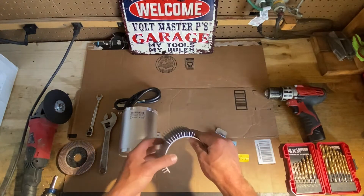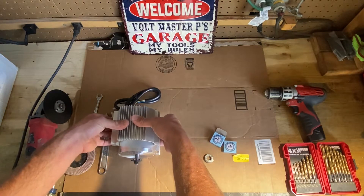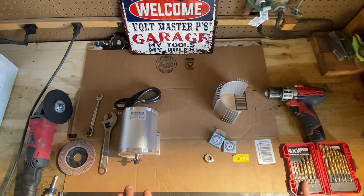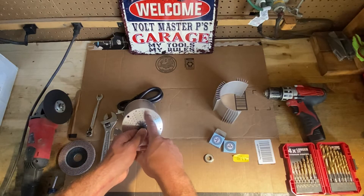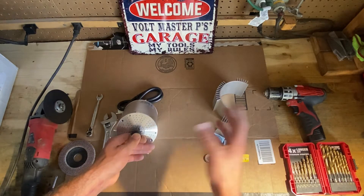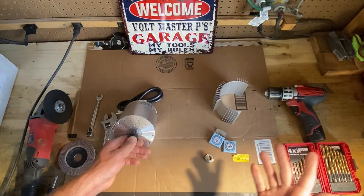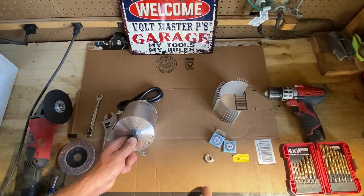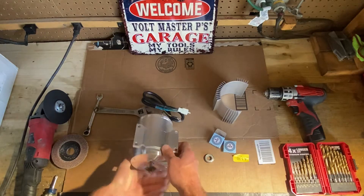I found this heat sink on eBay for $26 — I'll put a link in the description. That is going to dissipate some good heat. I'm also going to be drilling the holes once again, but going larger this time, pretty much as large as I can go. Previously I was trying not to drill them too big because I did some dirt riding and didn't want too much dust to get in there. But at this point I'm tired of blowing motors, so I'm going to do everything I can this time around and show you guys along the way.